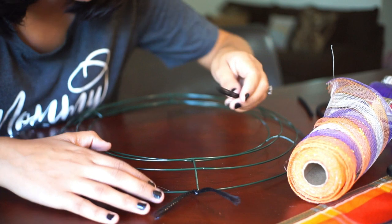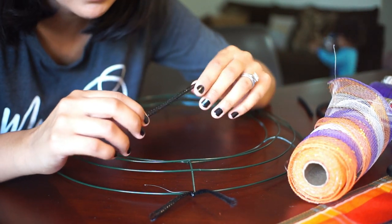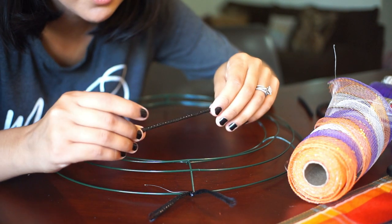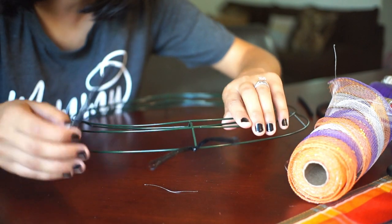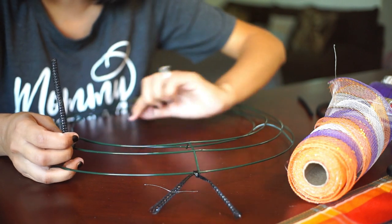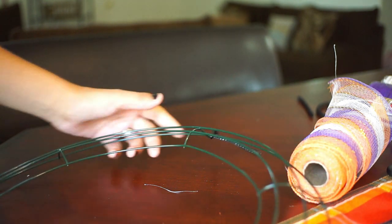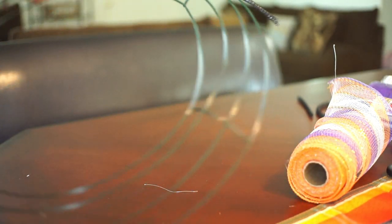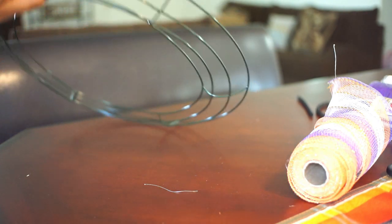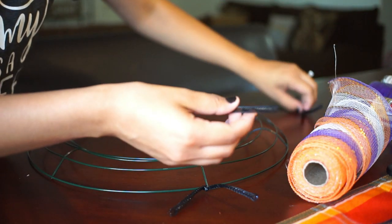So what you're going to do first is take your mesh tube. I accidentally got tube instead of pipe cleaner, but the tube is going to have to work because I don't feel like going back to Dollar Tree to exchange it. All you're going to do is tie it right here on where you want the center of the wreath to be. Then you can just cut a couple of pieces of it.